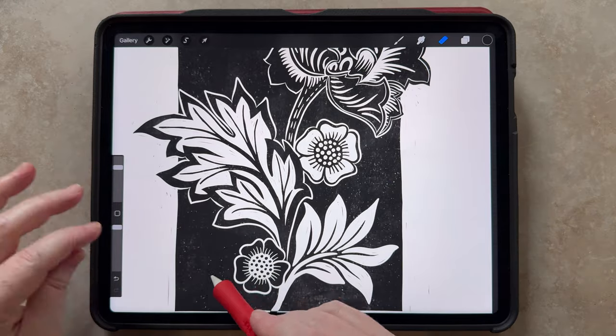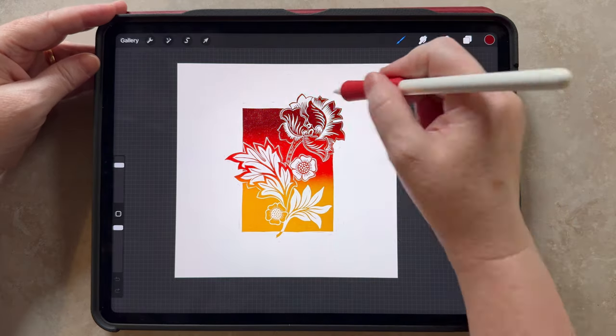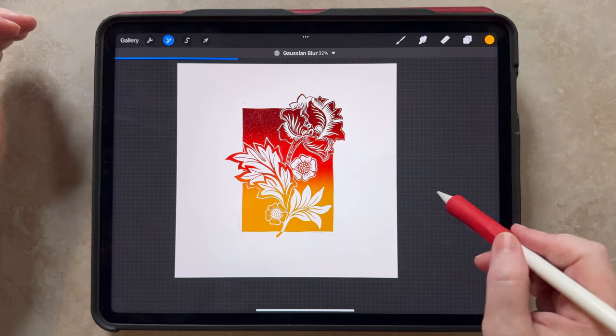When we get to the inking, I'll show you a couple different ways so you can do traditional black and white, or something colorful.